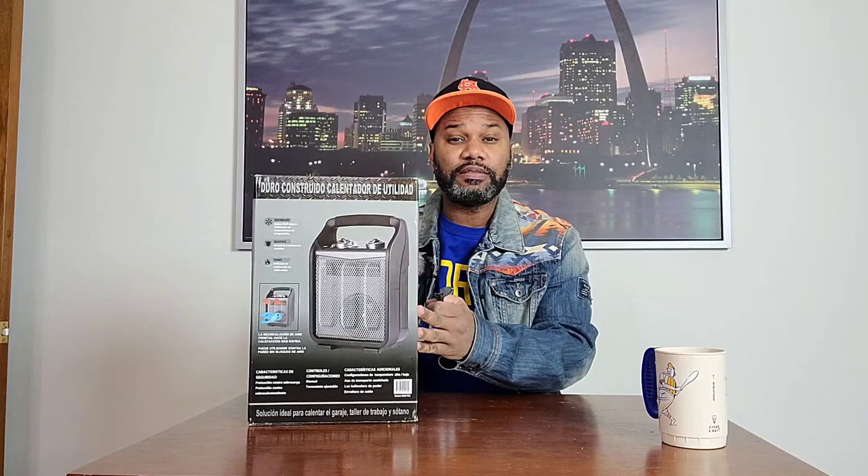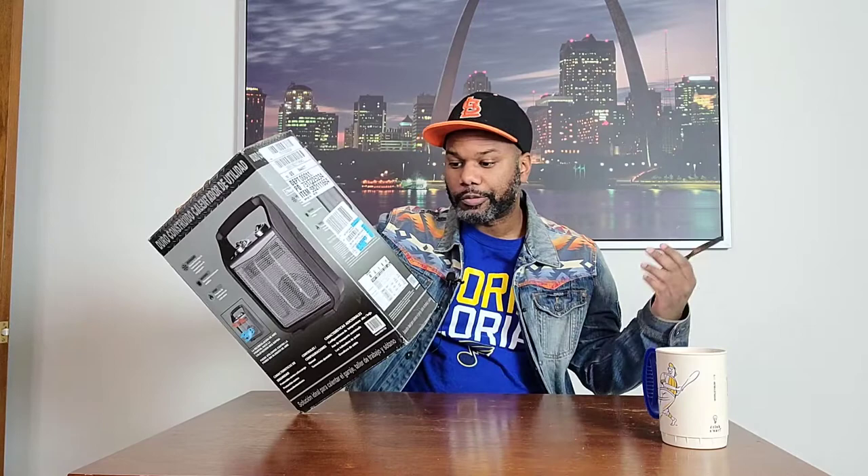I think it was about $32 — somewhere between $24 and $32, I can't remember right now. On the bottom front it says it's an ideal solution to heat your garage, workshop, or basement. So we're going to see if this really can heat up a garage area, basement, or work area. I'll try it out in my garage and see.